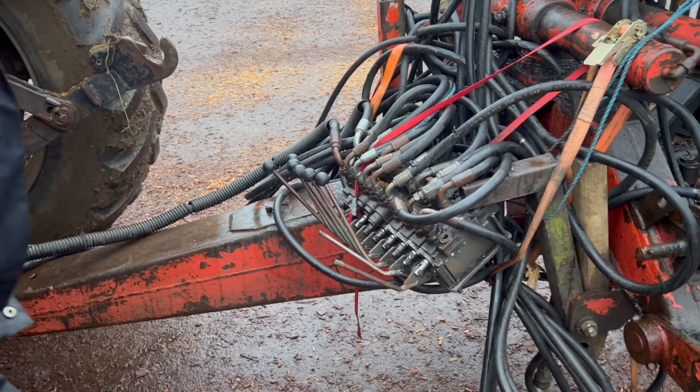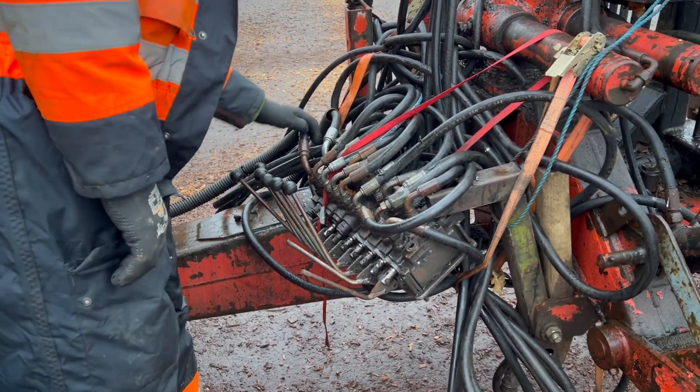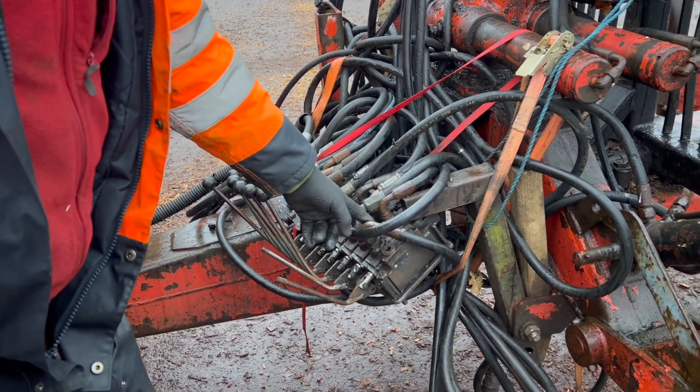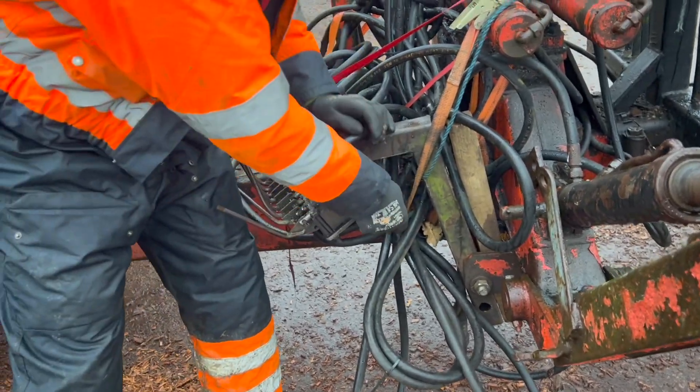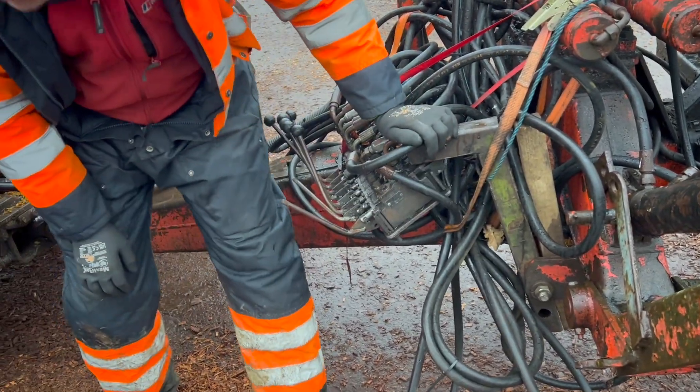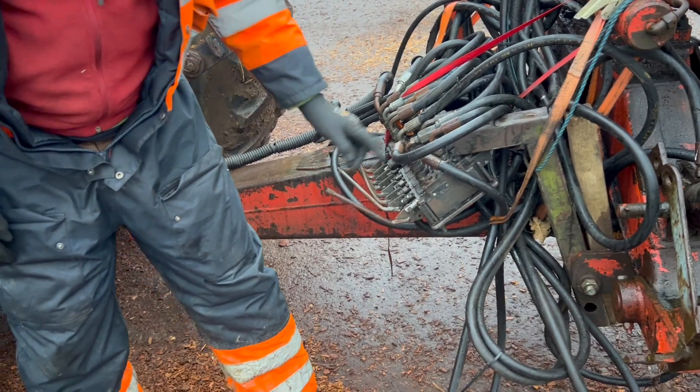I'm not going to connect it up until that's connected with a new pipe. We'll have to go to Corby for that, won't we — it's a 3/8 hose.